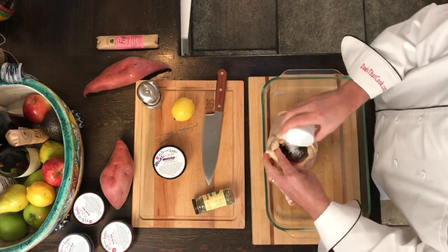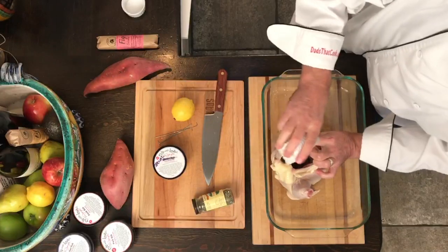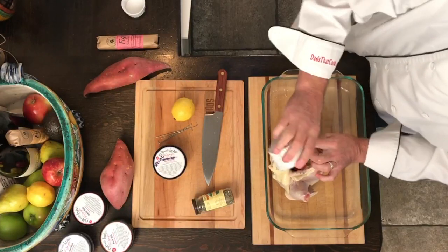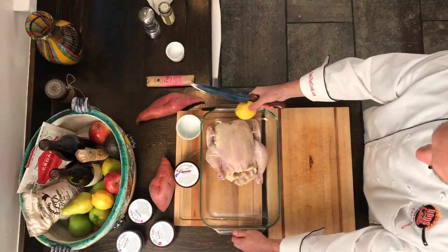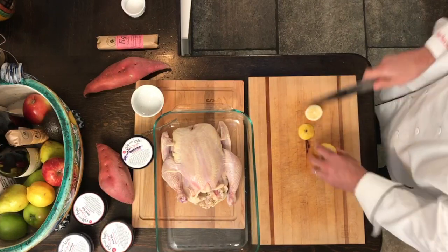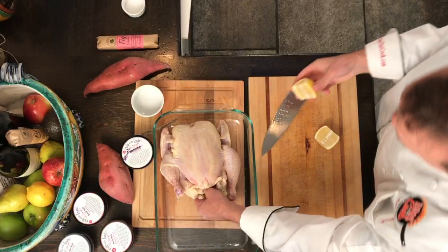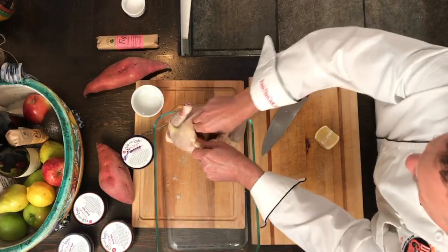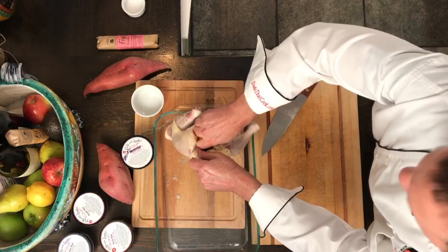Let's go right into the cavity of this guy and just stuff it in there. Grab some pepper, probably about a teaspoon or so. Put a little Italian seasoning in there. I'm gonna take this lemon, cut them down like that, and we're gonna stick them in half. Jam that inside, squeeze it a little — jam it.